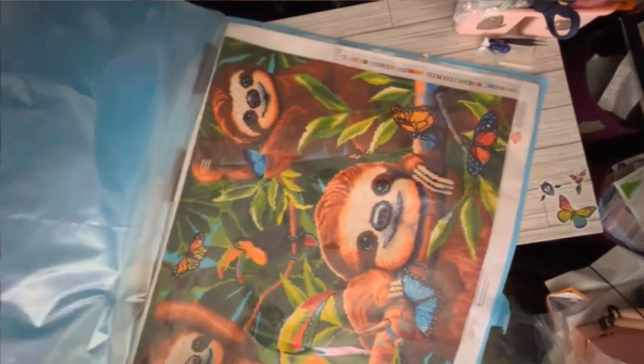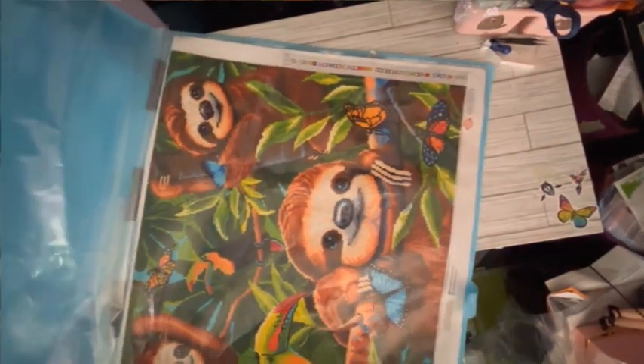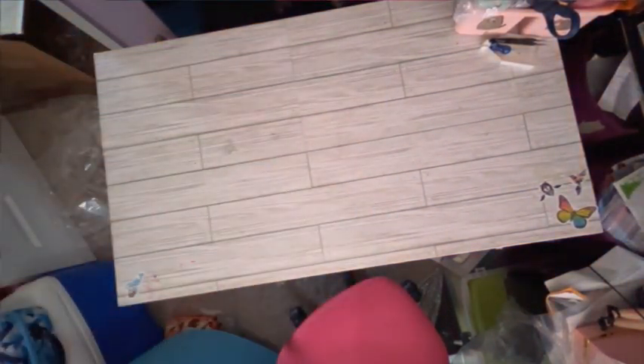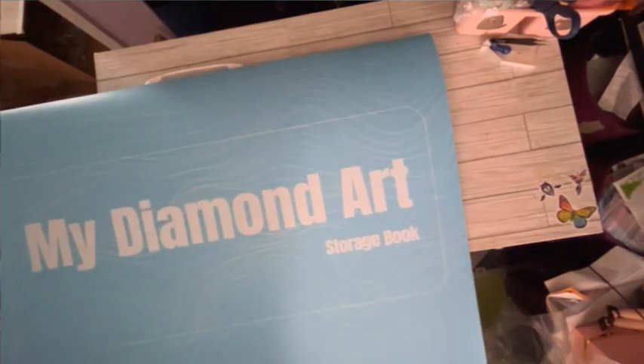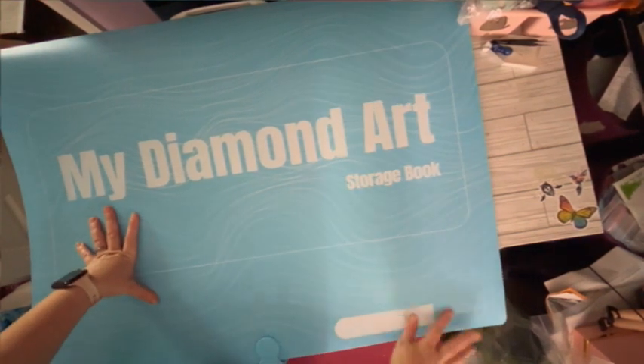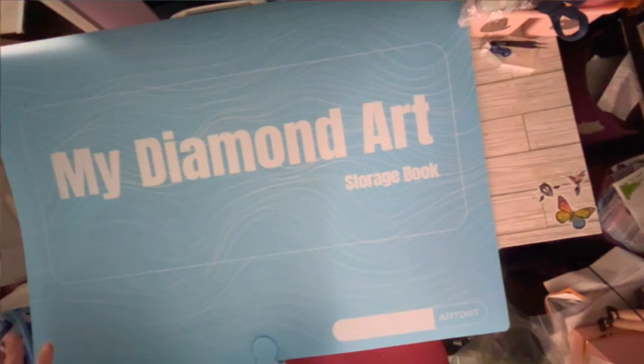I got this mostly for storing my bigger diamond paintings, like this sloth puzzle. I think I can fold it down this way until I frame it — we've talked about some different options for framing, like putting it on foam board. Anyway, that is what I got this massive thing for. This thing is huge — it's literally, I think, as big as me. It's a solid two-thirds me, but I'm short so it doesn't count. There it is — the A1 diamond art book from Art Dot, and it has my stuff in it. Thank you for watching!